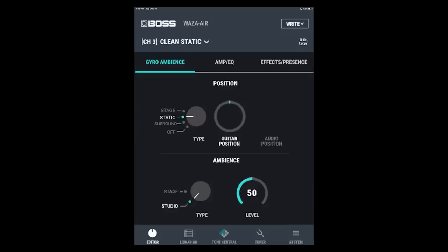Now let's try stage mode. Stage mode puts the sound behind you, like you're on a stage. And if you're playing along with some Bluetooth tracks to jam along with, it'll put the band behind you as well. I'm going to switch it over to stage mode and also switch the ambience to stage. You'll see on the app it shows both the guitar position and the audio position, and the amplifier will now be behind you.